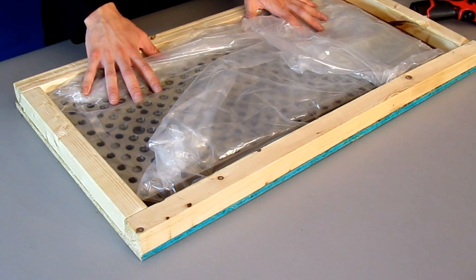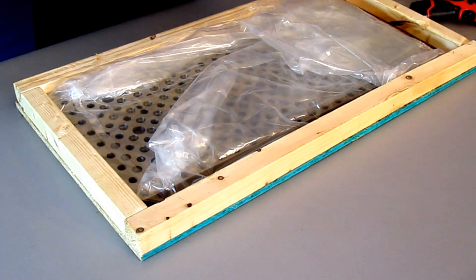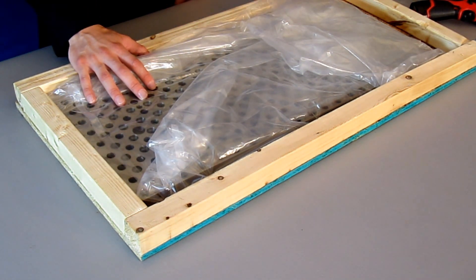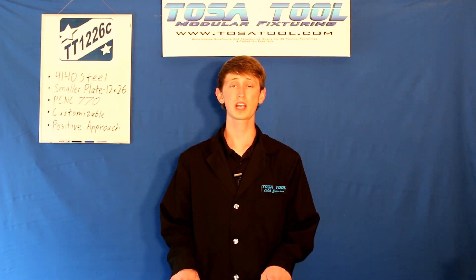And finally we have the actual plate. When you get it, it should be encased in a plastic wrap or a heavy-duty plastic bag to protect it from the elements. I'll take this wrapping off and talk more about the plate.